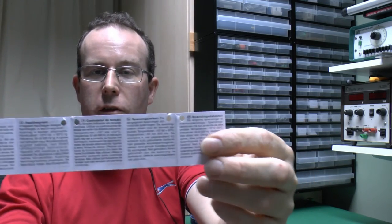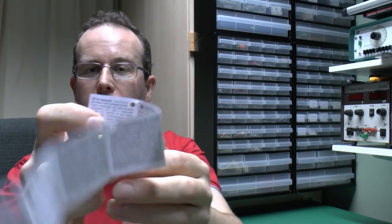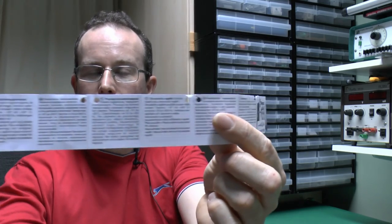The leaflet in question is fairly extensive in length, but it's just the same information in a number of different languages. And unusually, nowhere on there does it actually tell you how to use the thing. It just assumes you already know this information, and then goes on to tell you how useful it is and of course when you shouldn't use it at all.